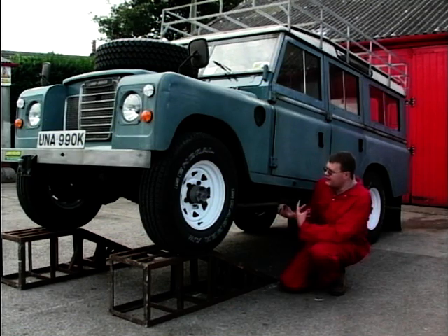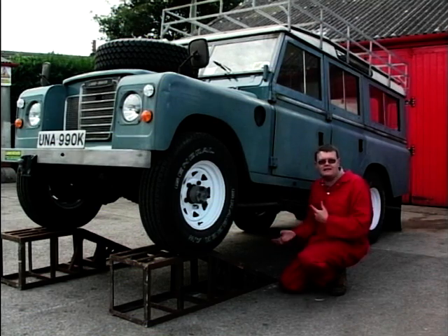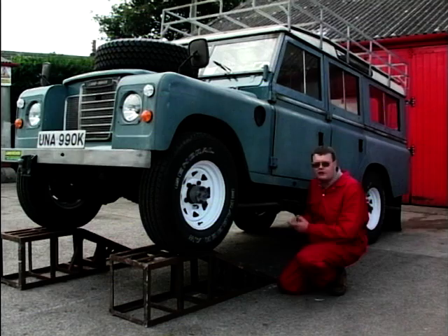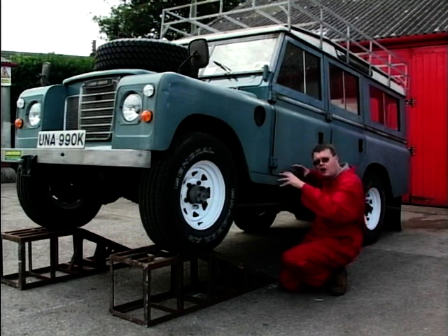What I mean by a chassis is that the reason you see Land Rovers in so many different models, shapes, sizes — sort of army vehicles, fire engines, and vehicles like this on the road — is because they have a steel chassis and then they bolt the body on top.